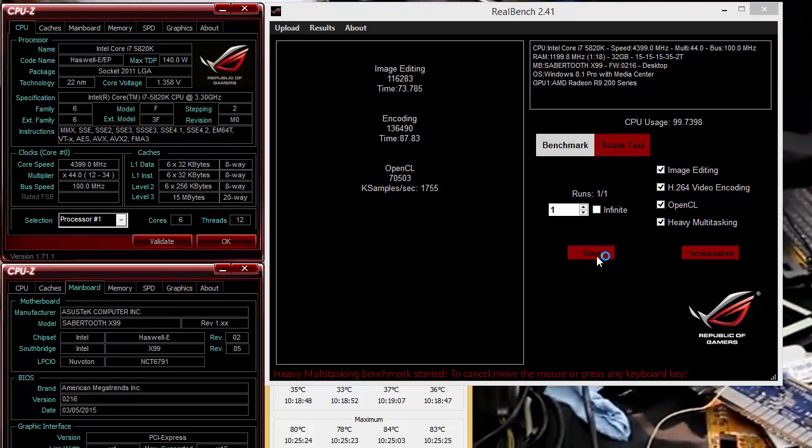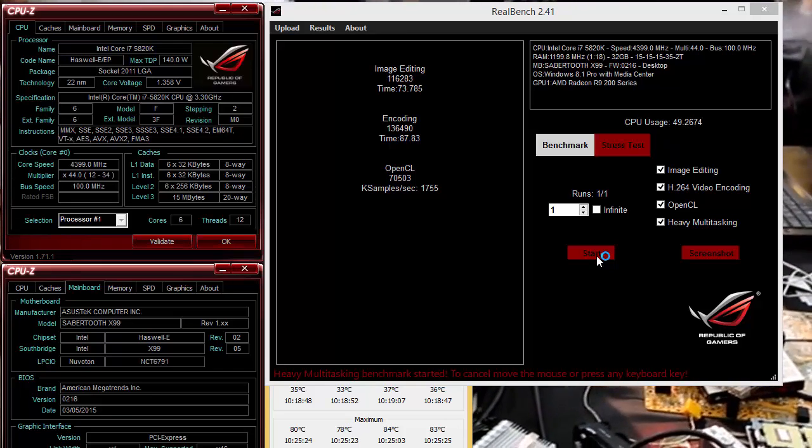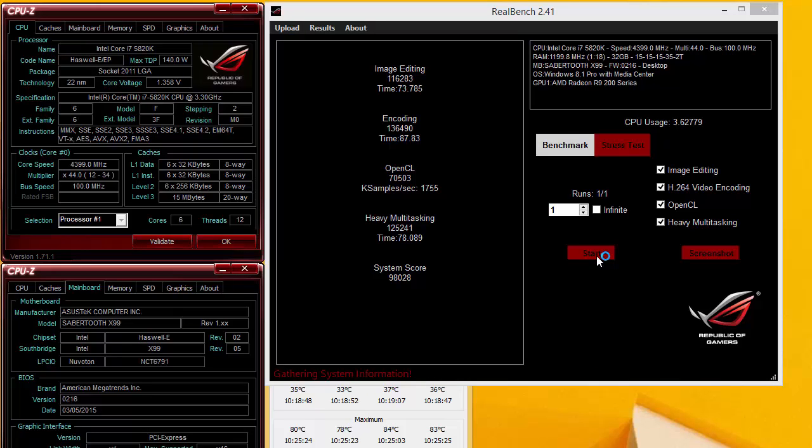There are a lot of amenities you're normally used to on an X99 board that are missing here. The last time I had to manually use a CMOS jumper block was about five years ago. There's no start button, no reset button — the only button on the board is the MemOK button. So you're giving up a lot, and it doesn't overclock as well as the X99 Deluxe, which is in the same price range.